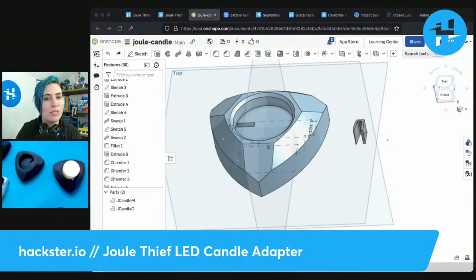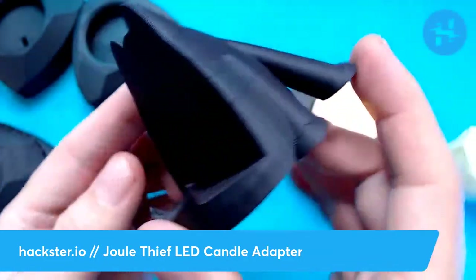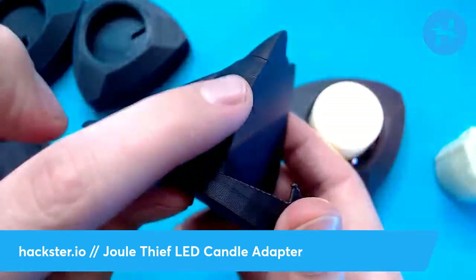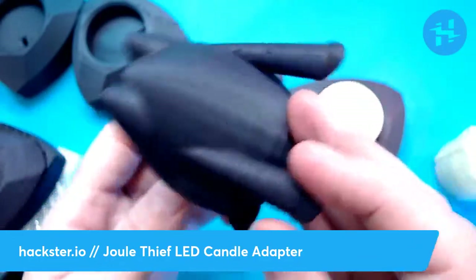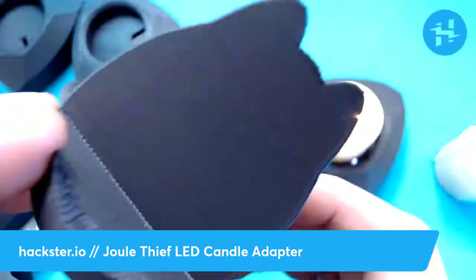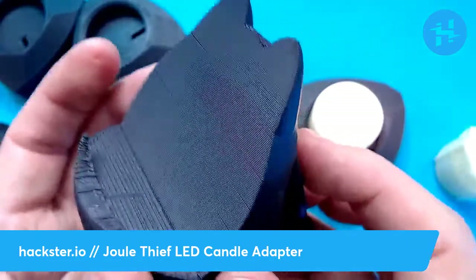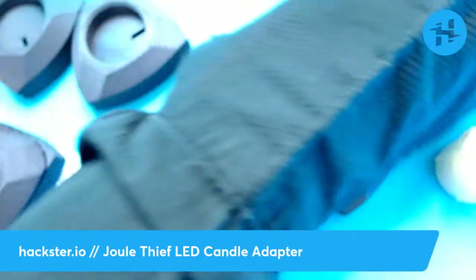Tinkercad is a great place for people to start out, but it has some issues with parametric design — you can't get as precise with it. I actually made a little phone holder with Tinkercad recently, just a little egg shape turned into a little guy that holds your phone. It's very simple to throw together cute little things in Tinkercad. But if you want it to be parametric, or if you're trying to go back and change things at different stages in the process, you will rip your hair out.